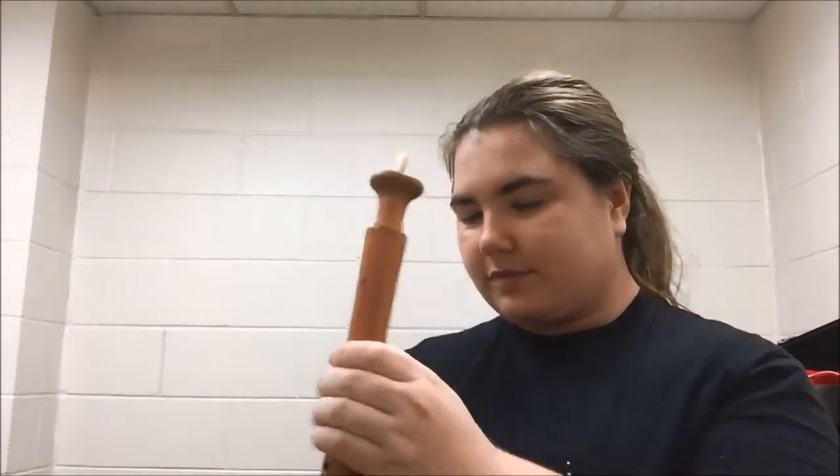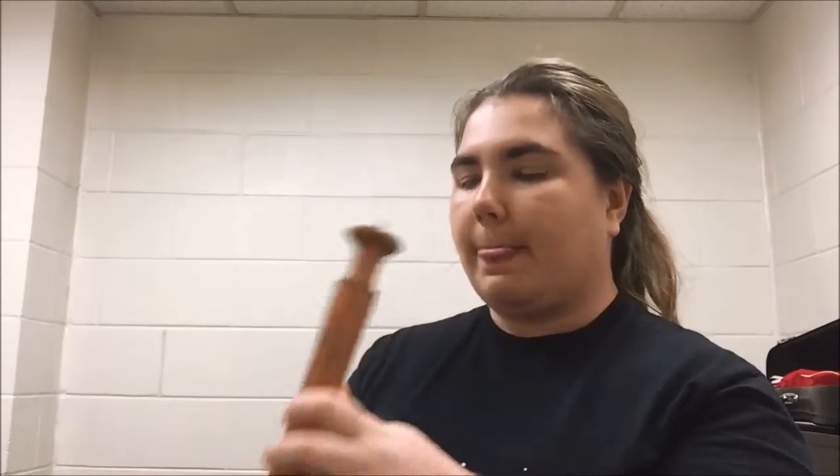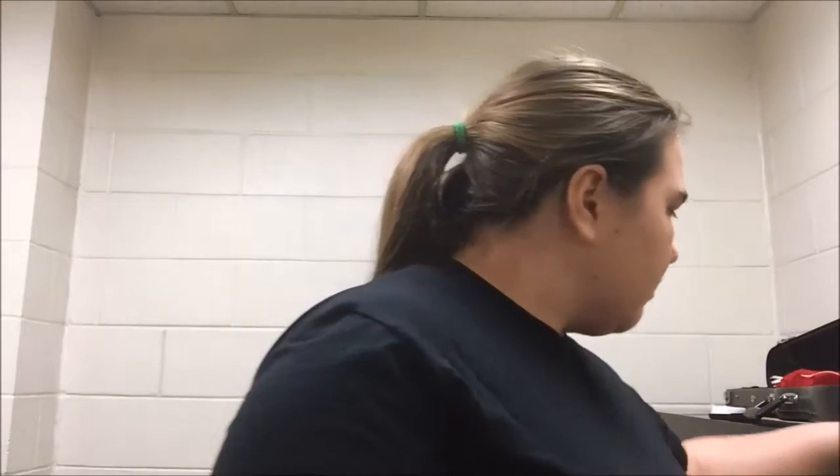One thing I noticed right away is the tuning — my god, it's a lot different. I'll play a C with the bell — one sounds different, right? So there are tuning issues; it does change the pitch, which is interesting. Anyway, this gives me a good opportunity to show you guys the parts of the instrument — I'll show you the bell first.